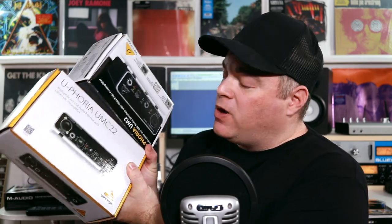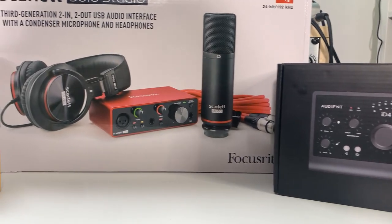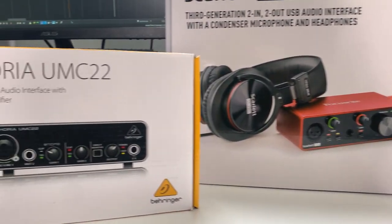Up next we have audio interfaces, and these are great for anybody who's just getting into recording music at home or making a little home studio to start writing and recording their own songs. These can range in size and pricing. These little Behringer ones here are probably amongst the most affordable ones out there, but there are all different sizes. Or maybe you'd want to consider something a little more on the higher end side, like this Audient ID4.